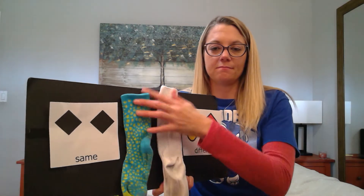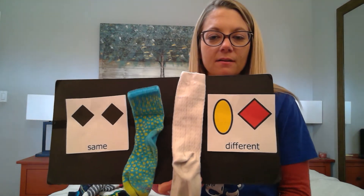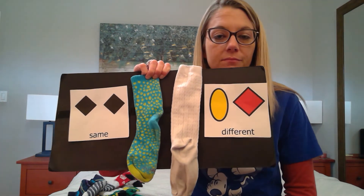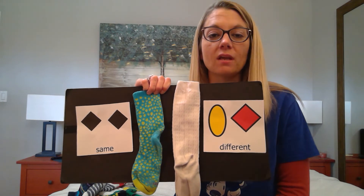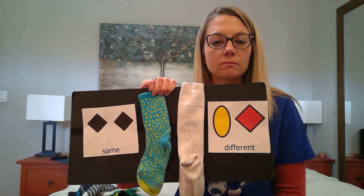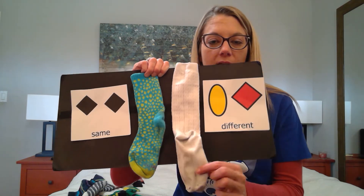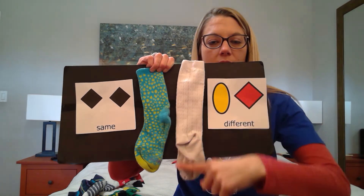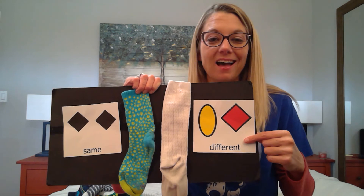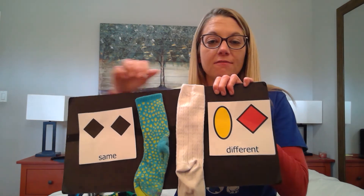I think I have my last pair of socks to match. Here we go. What do we have here? I can already see that they're different colors. This sock is just white — it's a white sock. And this sock is blue and yellow. They're different colors. And this sock, if you look, is longer. So they are different colors and different size. These socks are different. They are not the same.